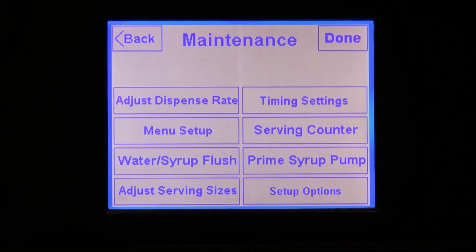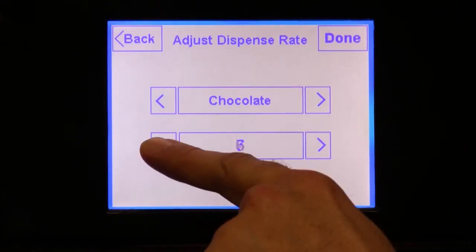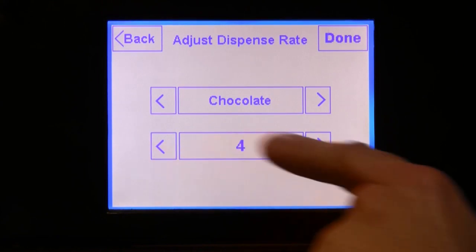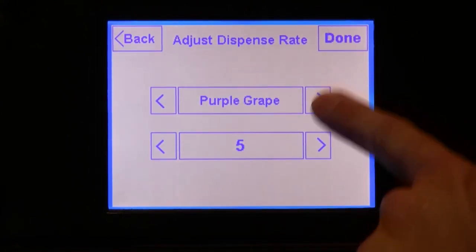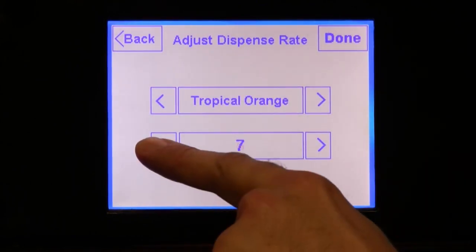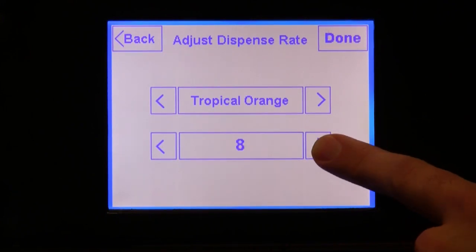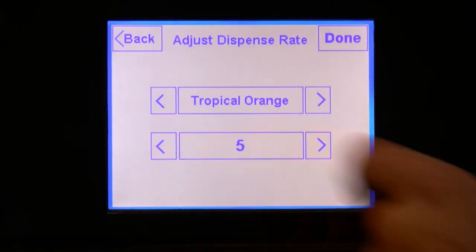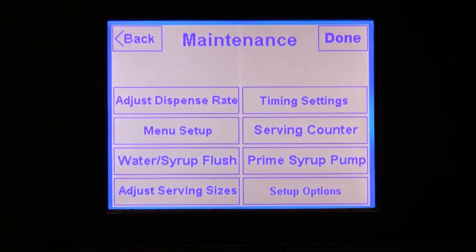Now let's adjust the dispense rate for each flavor. Press the Adjust Dispense Rate button. For each flavor you assign to each pump, you can adjust the flavor level from 1 to 10. 1 is the least amount of flavor and 10 is the highest. I recommend starting at a level of 5, trying it out, and then adjusting according to taste and appearance. For FCB machines, you may want to start at a level closer to 8, because the flow rate tends to be fast for those types of units, so you need the flavoring flow rate to be fast as well. Once you've done this for all flavors, press back to get back.